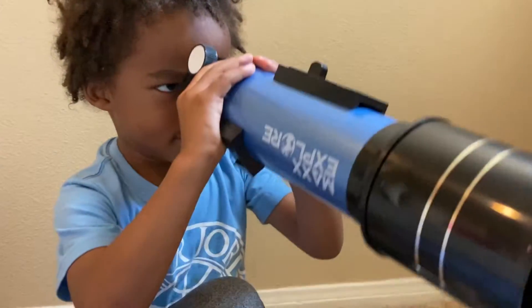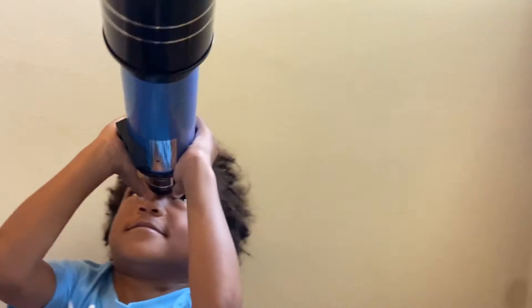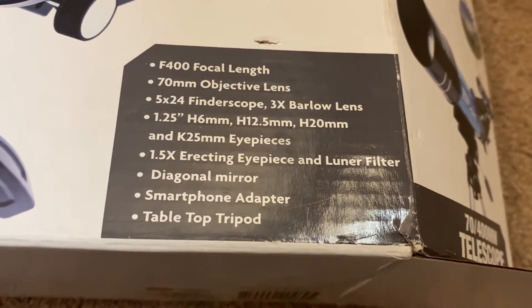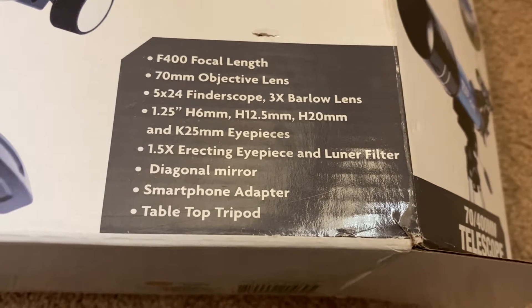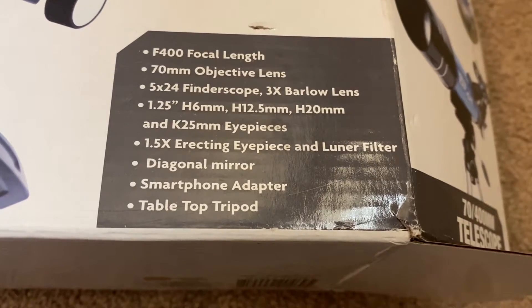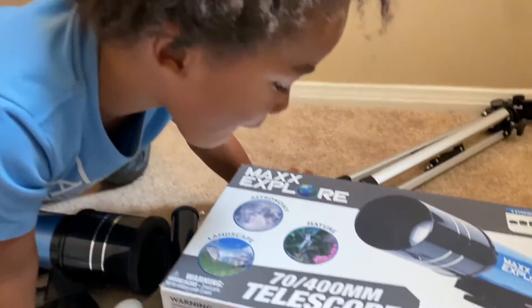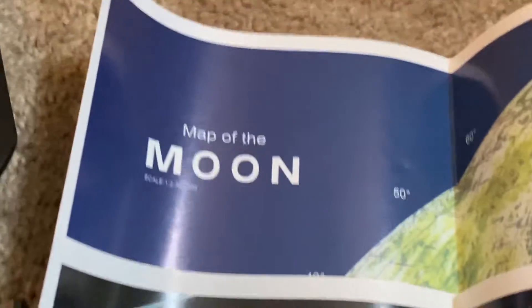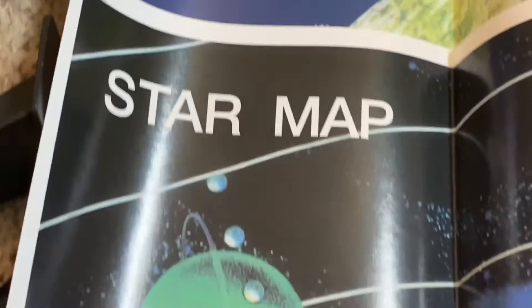All right, let's put it together. This was an F400 focal length, 70mm objective lens, 5x24 finder scope, 3x Barlow lens, erecting eyepiece, lunar filter, diagonal mirror, smartphone adapter, and table.